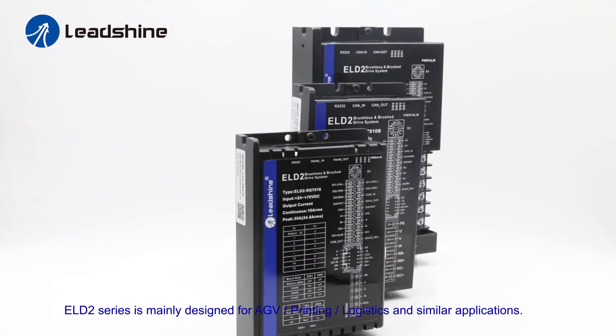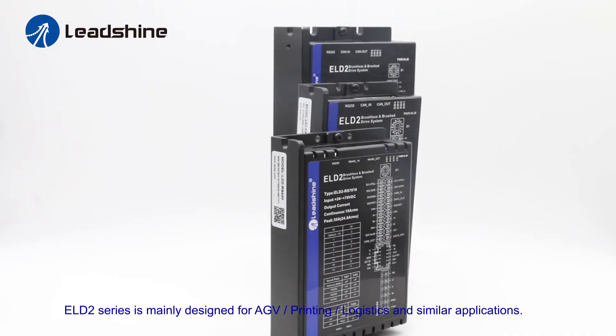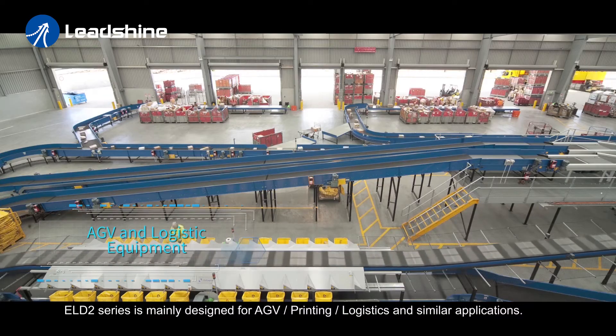The ELD2 is mainly designed for AGV, printing, logistics, or similar applications.